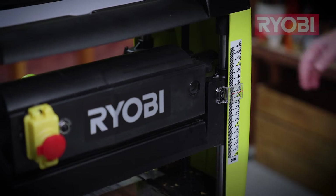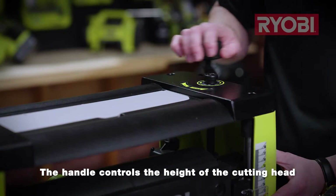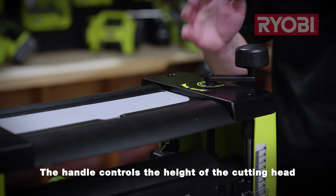At the front of the machine, you will notice a scale for your height adjustment, which is controlled by this handle on top of the unit. I'll talk more on this later when we actually start using the tool.